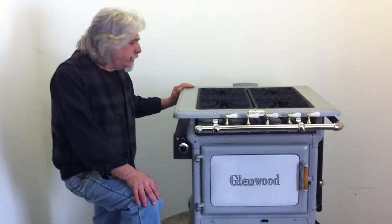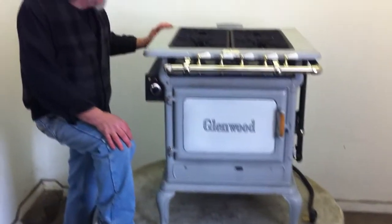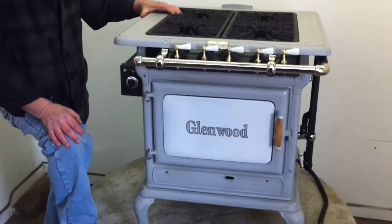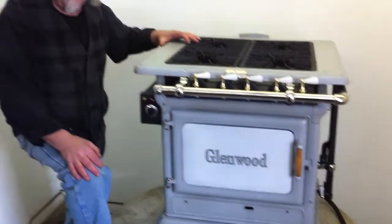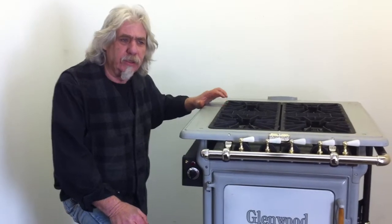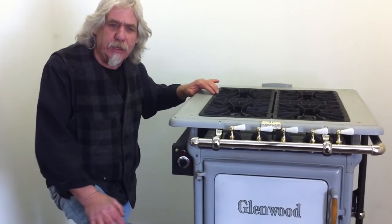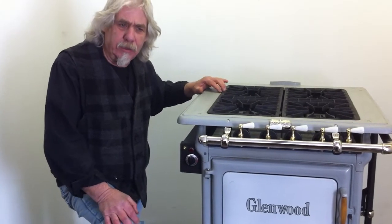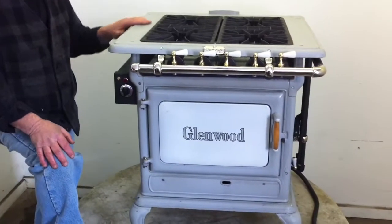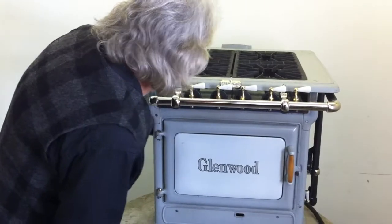This is a Glenwood apartment-size range — it still has a full four burners up top and a simmer burner. The stove was made in the late 1920s by the Glenwood Stove Company in Taunton, Massachusetts. The manufacturer is actually the Ware Stove Company, and the model of the stove is Glenwood, as you can see.